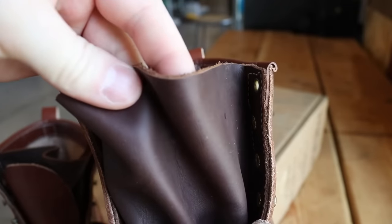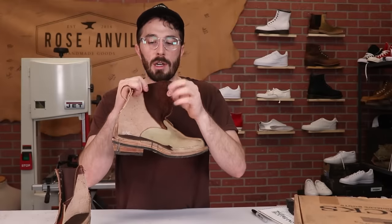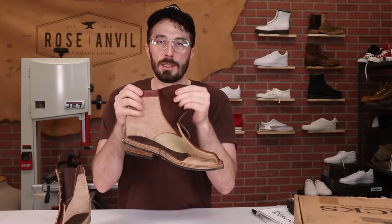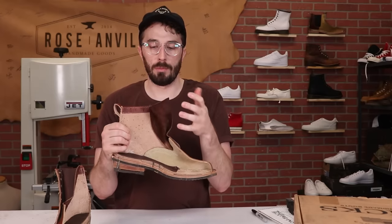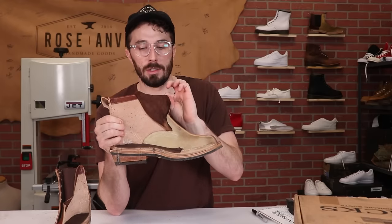Moving up to the tongue — this is a good example of where you'd want chrome tan leather for a specific characteristic. In the tongue, where it's going to be folded and will probably be the biggest pain point in breaking these in, if you made it out of veg tan the break-in period would be so much harder and longer because it takes so much longer to mold to your foot. So using chrome tan leather makes sense here in the tongue.